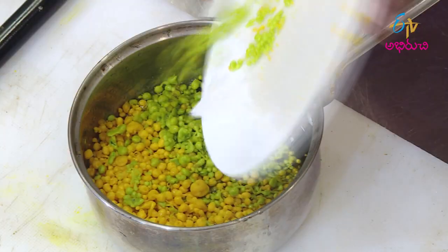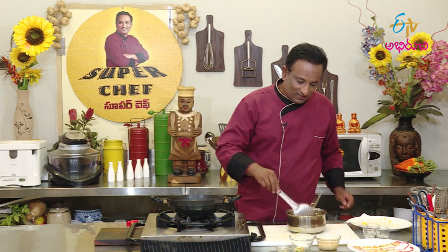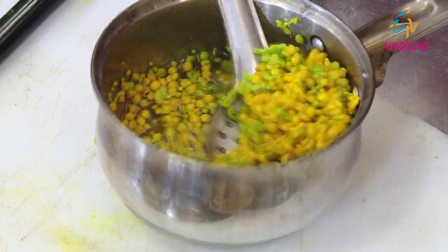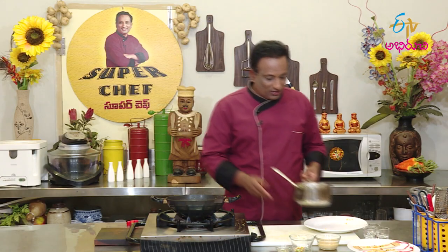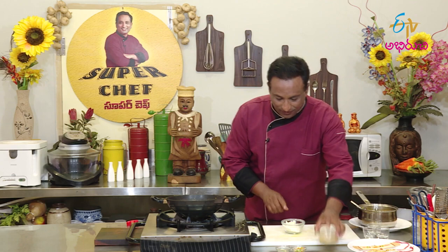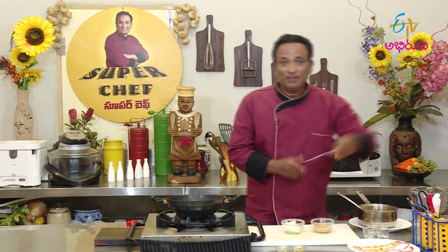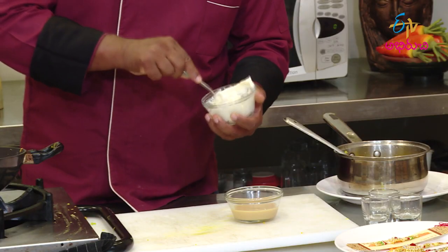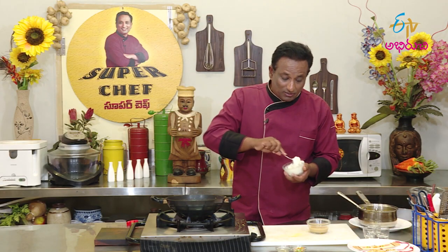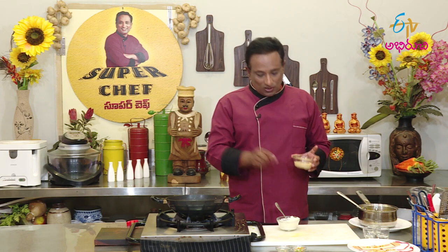Let's put the green boondi in the sugar syrup for 5 minutes. I'm going to spread the green boondi. Let's put the cream cheese in. There is sugar in the cream cheese and condensed milk. Let's put the sweetest in here.